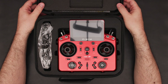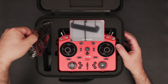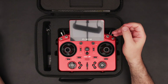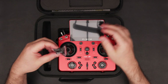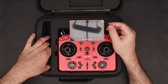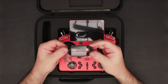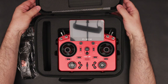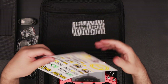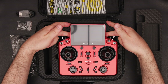Inside the case, you'll find the radio nested in a protective foam cushioning. What we have inside the box: a strap to hang the radio around the neck, the switch caps, a USB cable, some cool stickers for customization, and of course the radio itself.